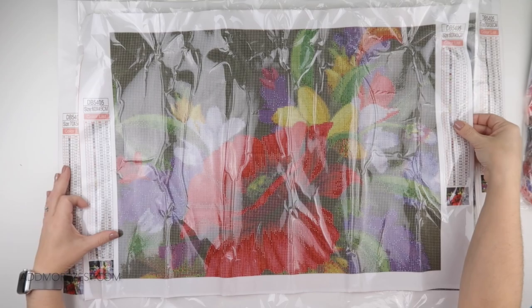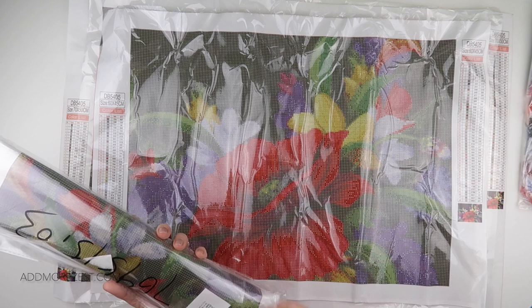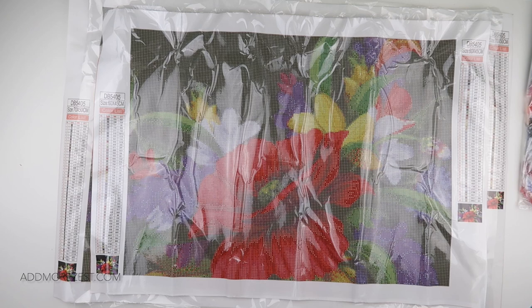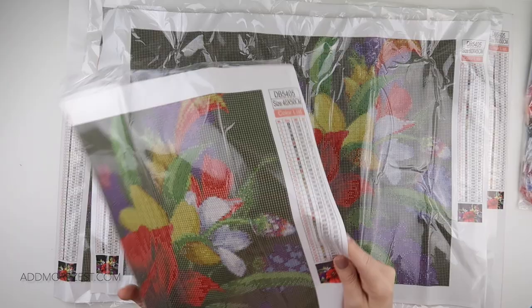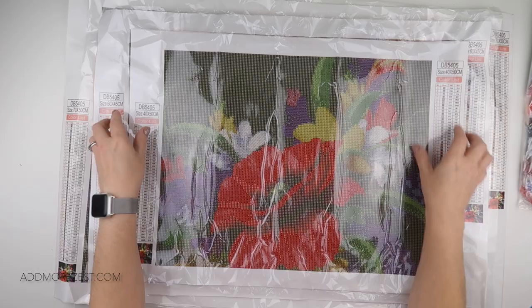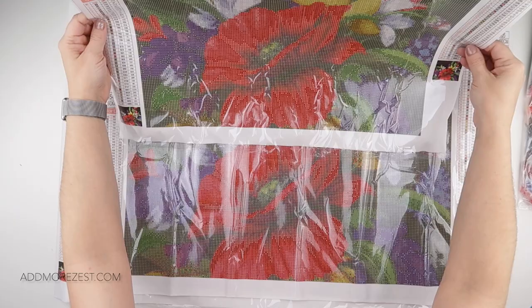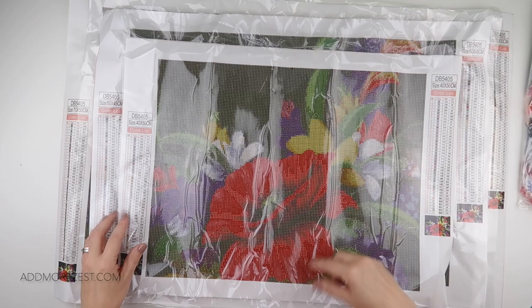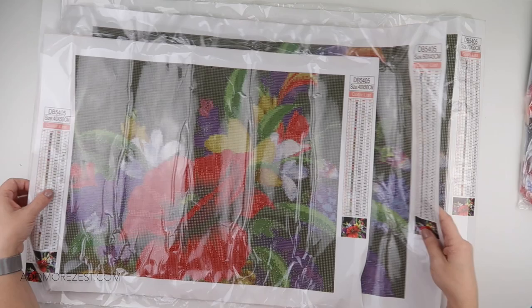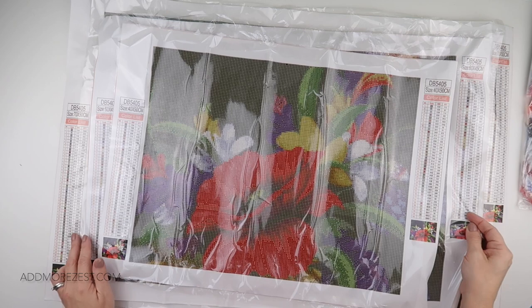Then we go down even more - down to a 40 by 50 for this one. Going down to 40 by 50, we do go down in the amount of colours, down to 40 different colours. I still think you can see what the image is. I'm trying to work out if there's any difference in detail on the flowers - there is, you can see there's more clarity on the bigger one, but you can still see what the flowers are. There's definitely more detail in this flower on the bigger one.